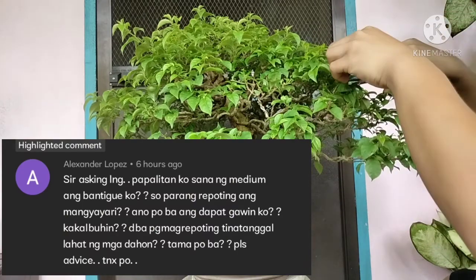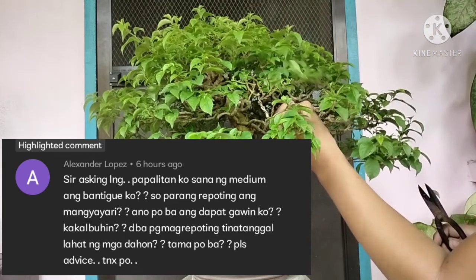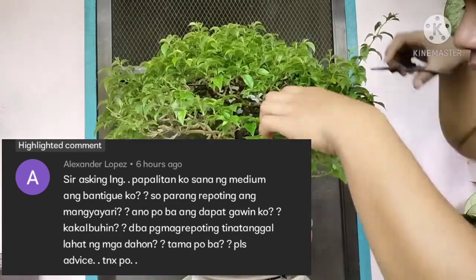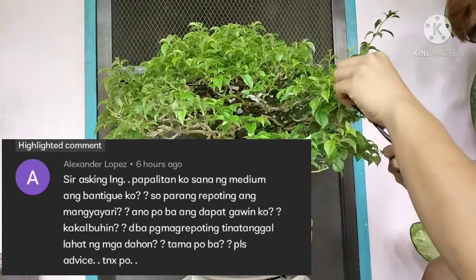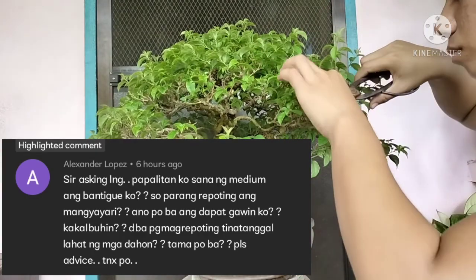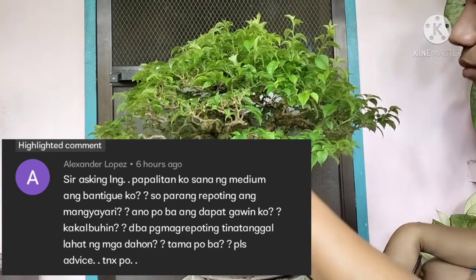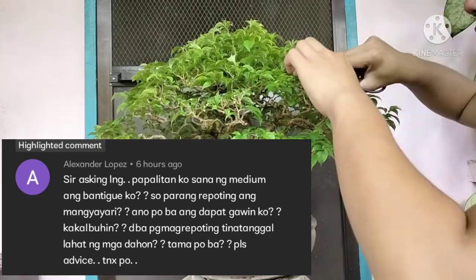So guys, habang tinitrim natin yung ating Bougainvillea, sasagot muna tayo ng questions galing sa ating viewers. So yung tanong niya is, niripat niya daw yung kanyang bantigi and kailangan pa bang kalbuhin yung puno niya o yung pimpis asidola. So sa pagripat ng bantigi, sa pagripat niya, huwag niyong sasagarin yung pag-trim ng kanyang mga ugat. So instead, i-trim nyo siya yung pinakailalim ng kanyang mga ugat, which is the hair roots — yun lang yung tanggalin nyo. So sa kanyang dahon naman, sa question niya, kailangan ba daw na i-defoliate o kalbuhin yung kanyang bantigi?